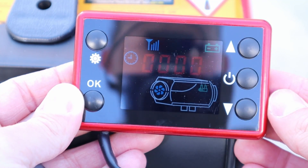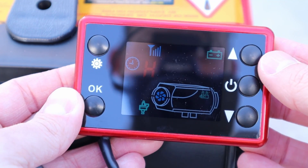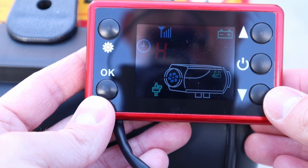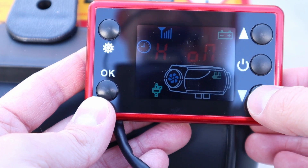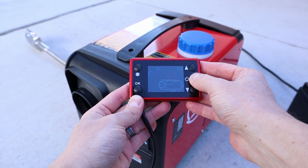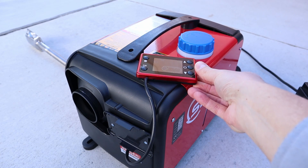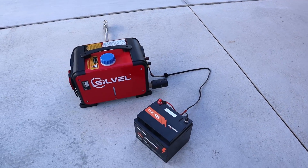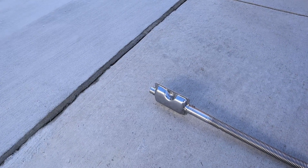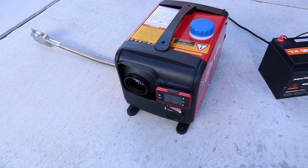Now we're going to prime the pump. You push these two buttons at the same time, then push the top button, and you can hear the pump priming. After priming for a minute, I can see the fuel going into the burn chamber, so I'm going to go ahead and turn off the priming process. With priming completed, I'll push and hold the power button. I can hear it starting up. There's just a little bit of white smoke coming out — nothing too bad. It is starting up; you can hear the fans running.